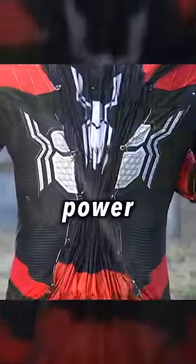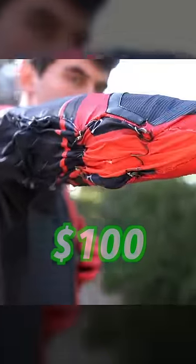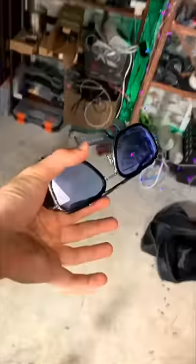I built every Spider-Man power. With $1: lighter web shooters — just a cheap lighter mod and you're shooting webs. With $100: a self-tightening suit — too baggy? No problem, it shrinks to fit, and the eyes move too.